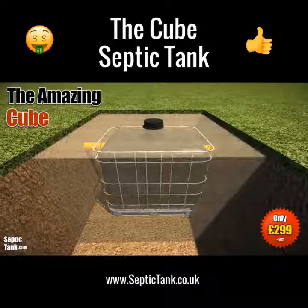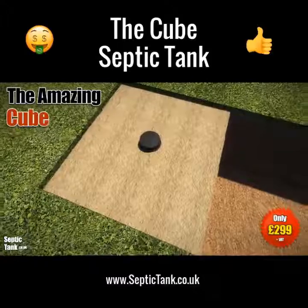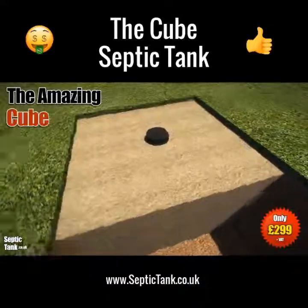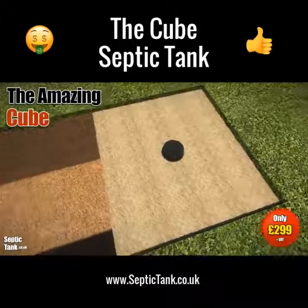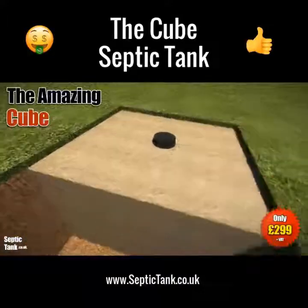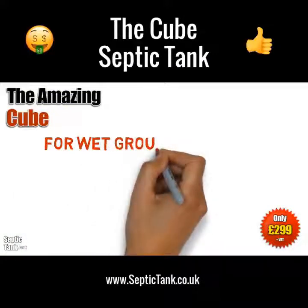If you've got dry ground conditions, then you need to backfill with sand or granular backfill — something like 20 to 30mm shingle. This will absorb any water pressure and stop it popping up out of the ground.